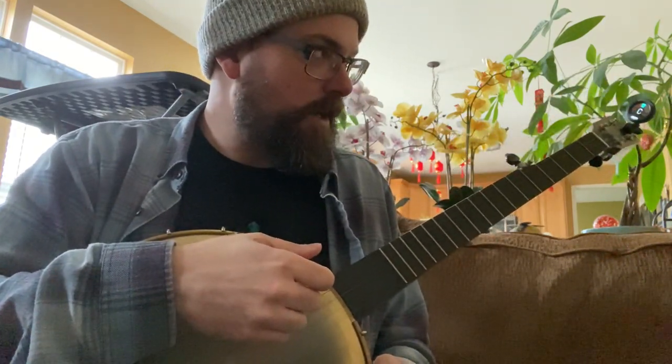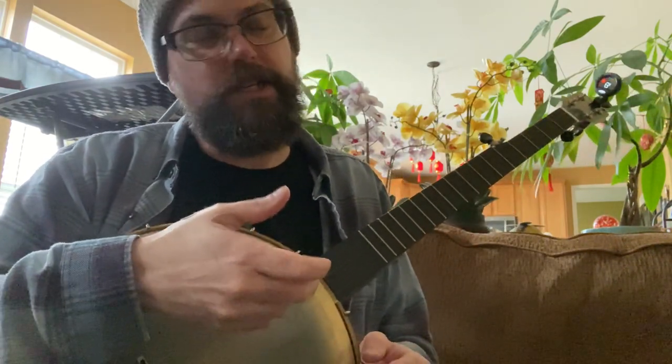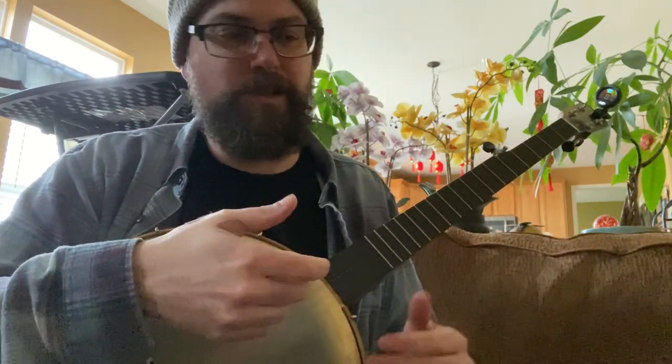It turns out it was trigger finger, and it's pretty common especially for folks between 40 and 60 years old. They don't really know what causes it, but it's probably from years of strain — years of working in a factory, sitting at a computer, drawing, playing banjo. Just your typical wear and tear that builds up a scarring tissue on the tendon to the point that the tendon can't slide through the sheath.